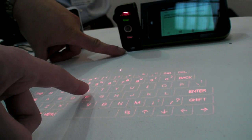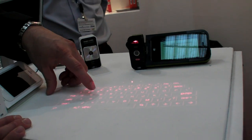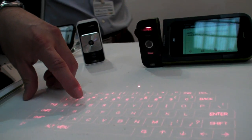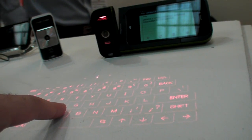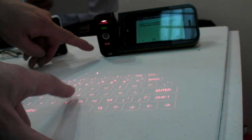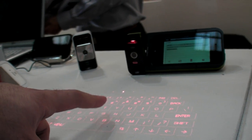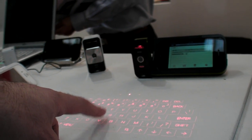On the bottom here you have an infrared window. It blankets the surface at about two to three millimeters, so when you get very close to it, it recognizes it as a keystroke. When you press a key, for example V, the reflection of the IR is captured by this camera and it knows exactly the position of your finger.